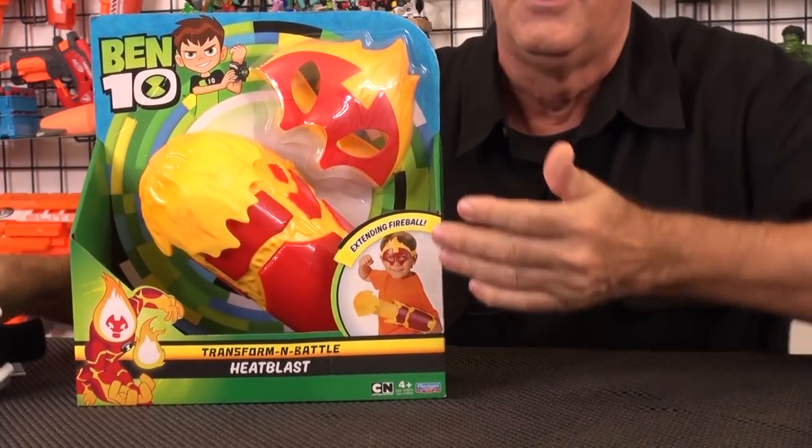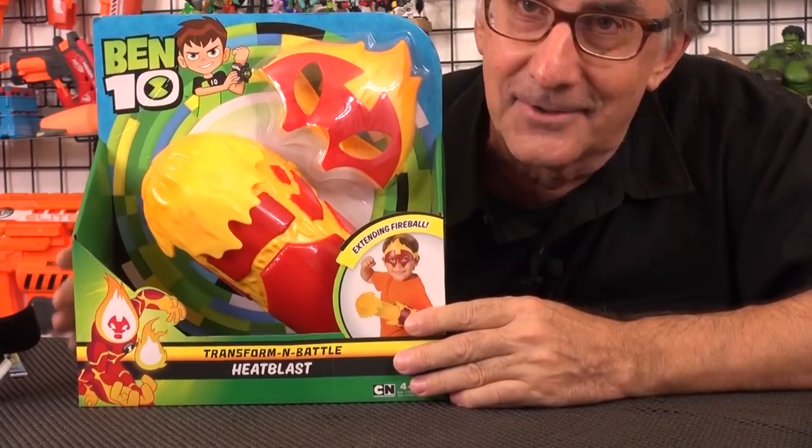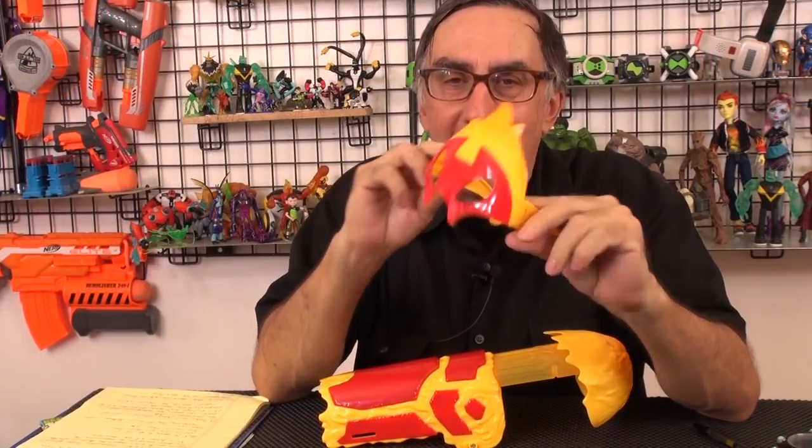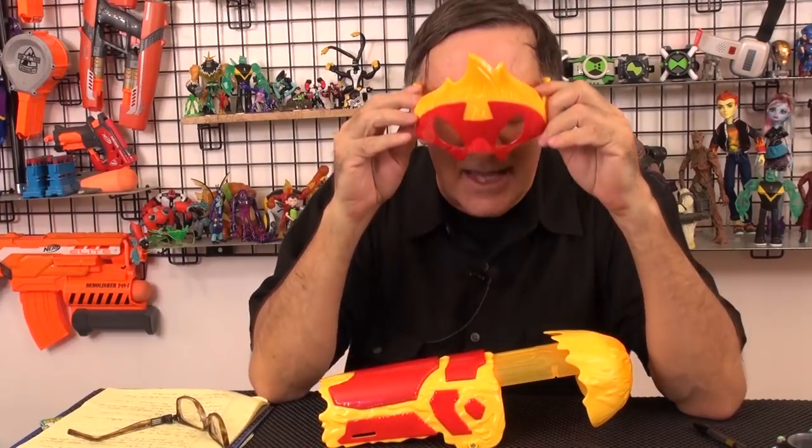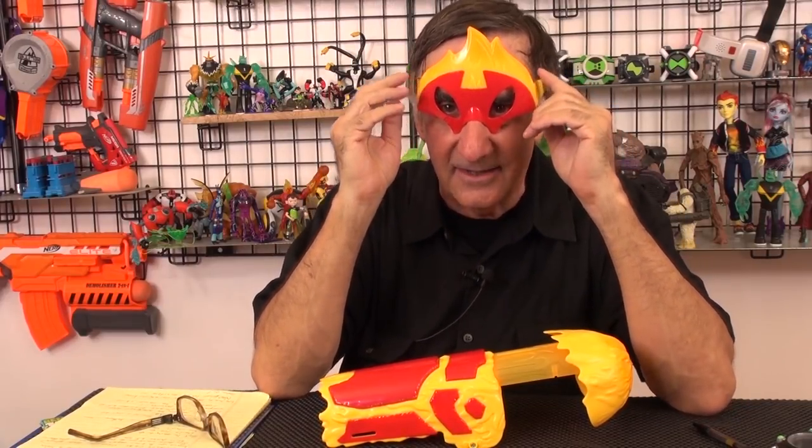First, let's get it out of this package and look at it. It comes with some directions — you don't need that, I'm going to tell you everything you need to know. So you get this Heat Blast mask. Does it work with glasses? No, it does not. I have a little bit of a problem with that. Don't they know that all the cool kids have glasses? So you put the mask on and then you get the transforming arm.